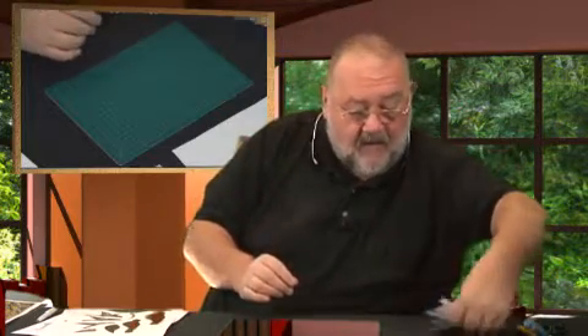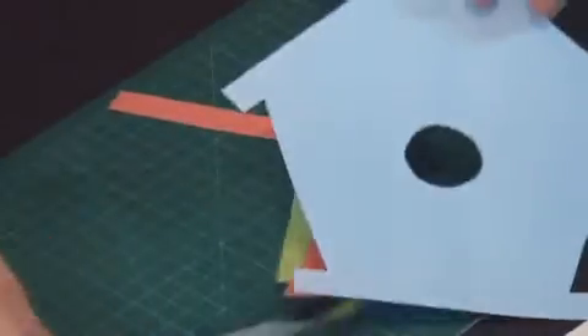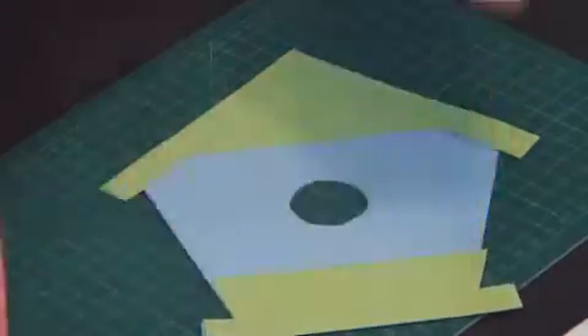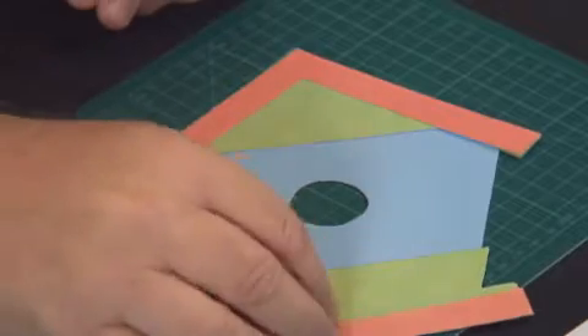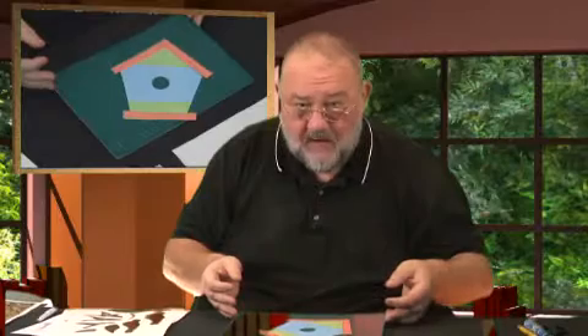What you've got to do first of all is take your templates, print them out, and then cut them out. Here's an example of the templates cut out in different colours, so it helps you know exactly what goes where. You start with your blue one, then your greens would go over the top, and then you've got your pink ones which are the next stage of the template. You can use that template on any combination of papers or cards that you want.